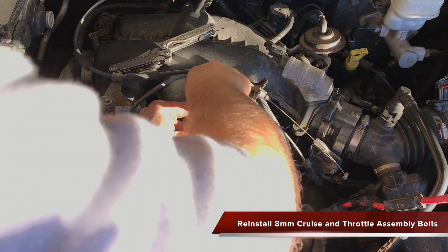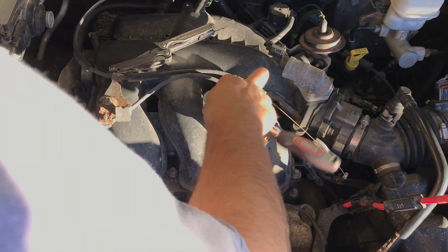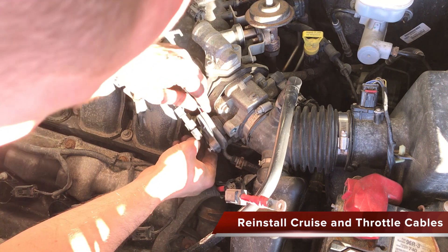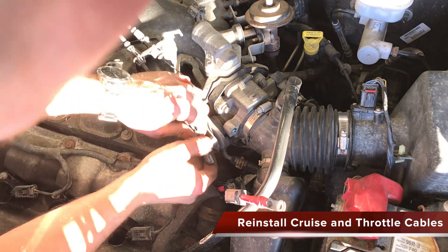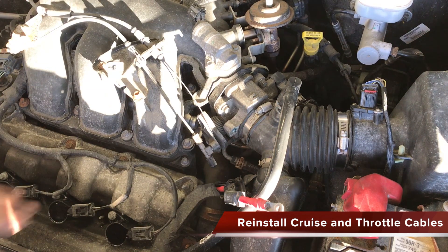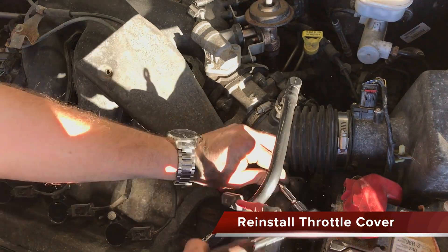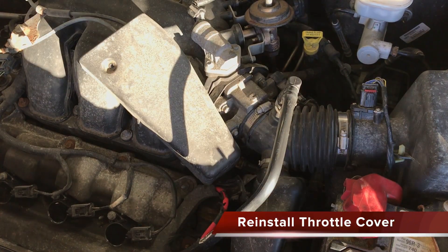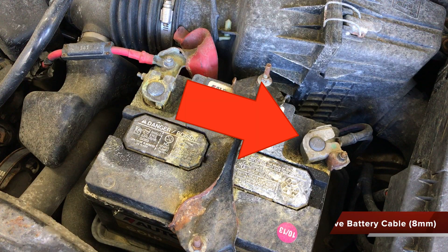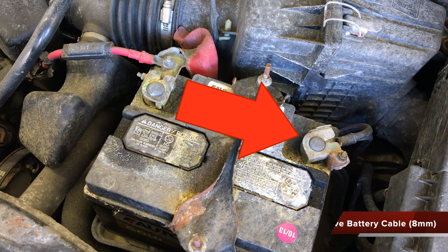Reattach the 3 8mm bolts that hold the throttle and cruise control cables in place on the intake manifold. Reattach the throttle cable and the cruise control cable. Reattach the cover for the throttle cables to the intake manifold. Place your black battery cable back into place on the negative battery terminal with an 8mm socket.